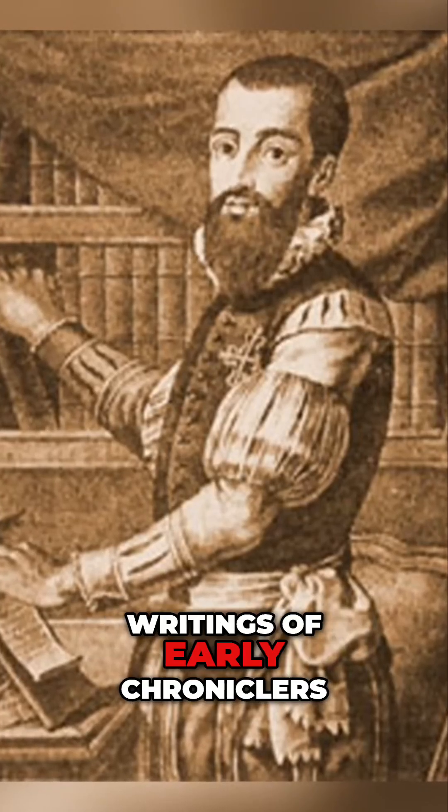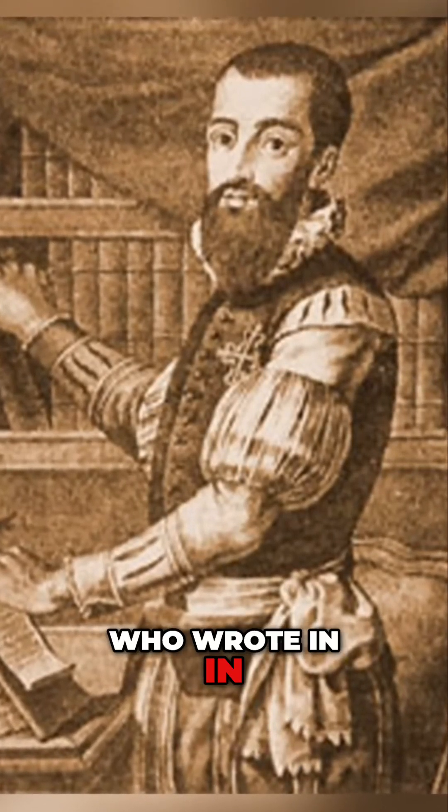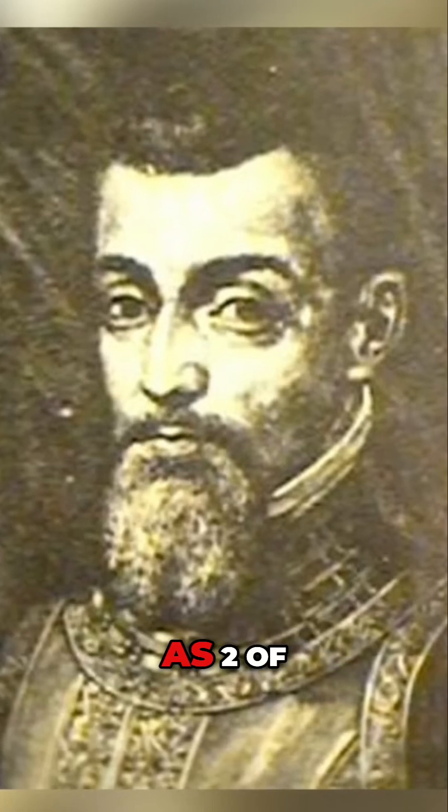Tribuche takes a look at the writings of early chroniclers and cites Garcilaso de la Vega and César de León as two of the best sources of information.